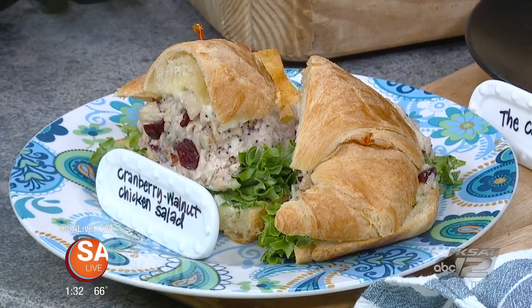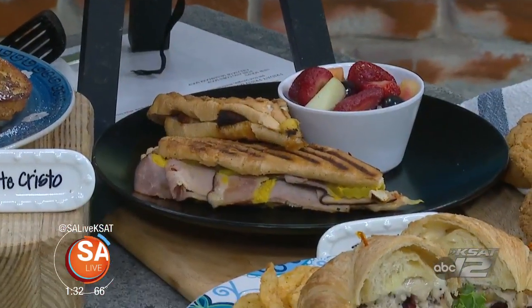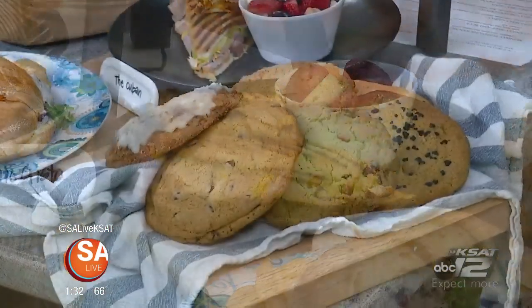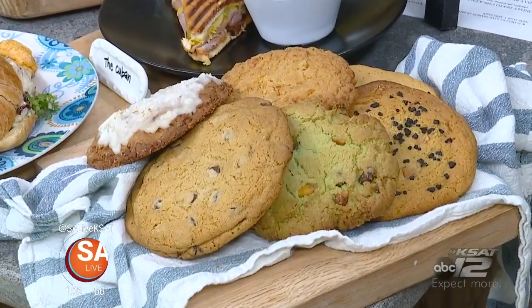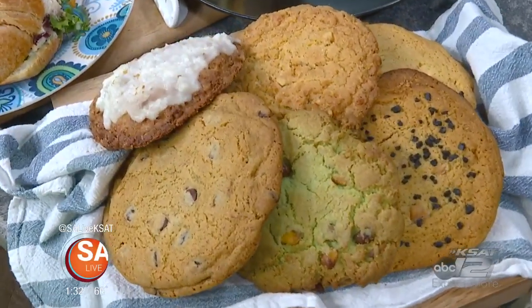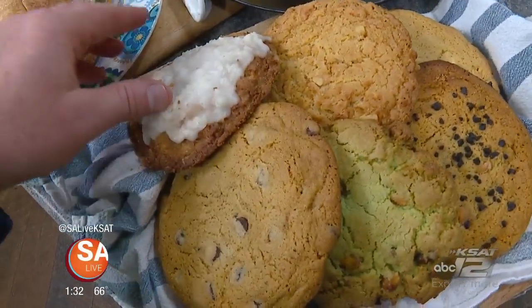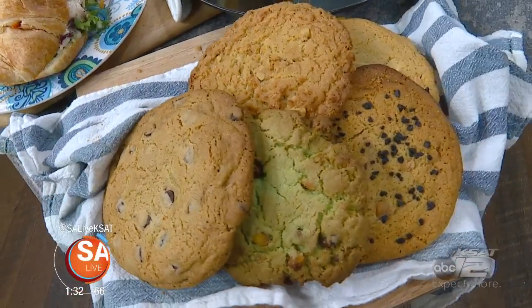Last but not least, there's the Cuban. The Cuban is so good. And tell us about those cookies, because you have those every day. We have them all the time — we make them from scratch. One that we love is the coconut cream pie. And the Ranger, which is coconut, cornflakes, and walnuts. My boys just adore those — they're so good.